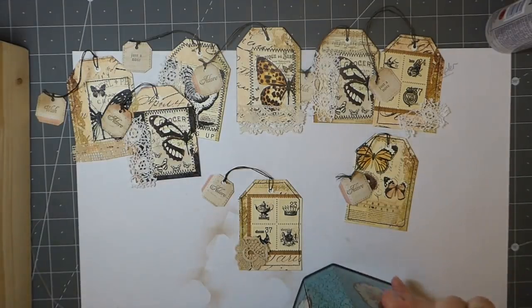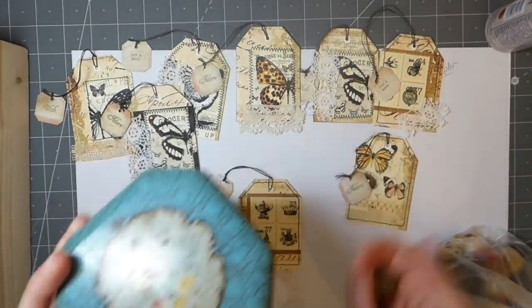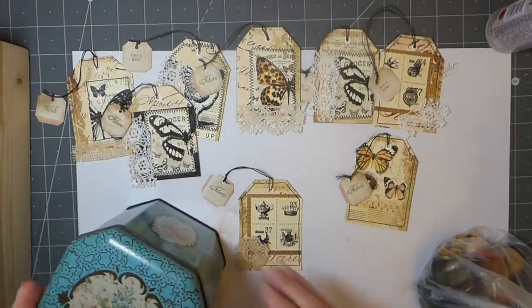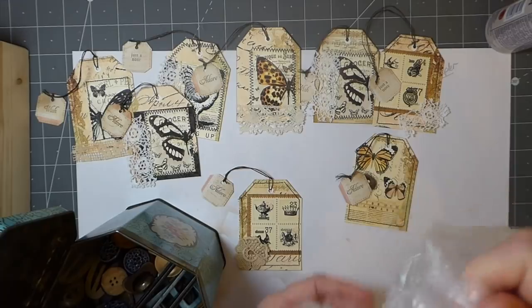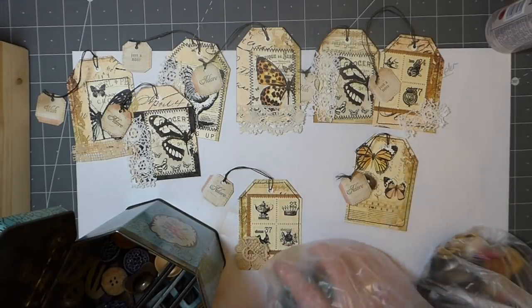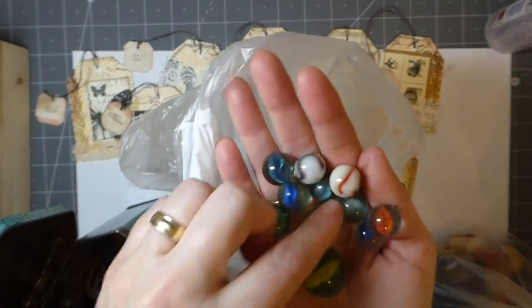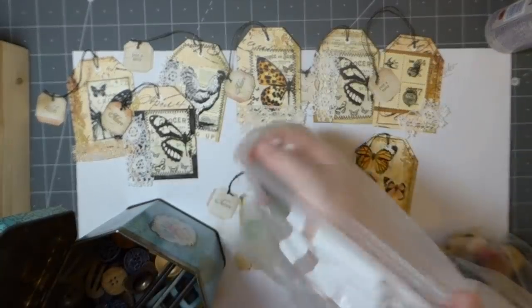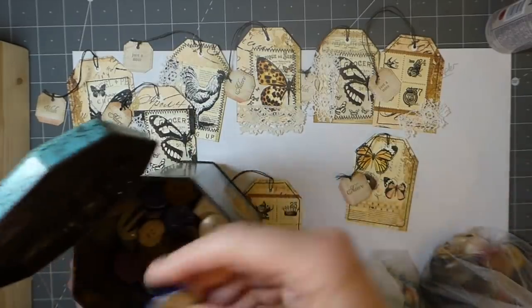I'll show you guys this — I went to the flea market a couple of weeks back, I'm pretty sure I haven't showed you this. I spotted this old tin and picked it up, and it was full of buttons so I couldn't resist. But it's also full of marbles, which I don't collect, but look at those — they've got to be some kind of old because I've never seen any like that.